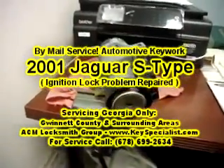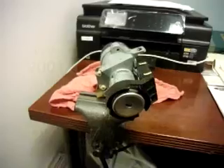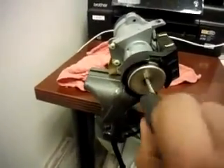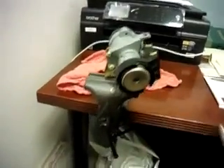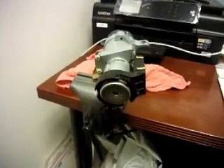Here we have the ignition lock from a 2001 Jaguar S-Type — another one with a key issue. We plan to take it apart, rebuild it, and put in new wafers. This is the customer's key; it looks in good shape but when it gets to a certain point it stops. The wafers are probably jammed up on the inside, so we'll go ahead and fix that problem.